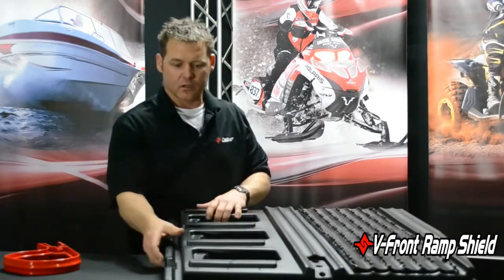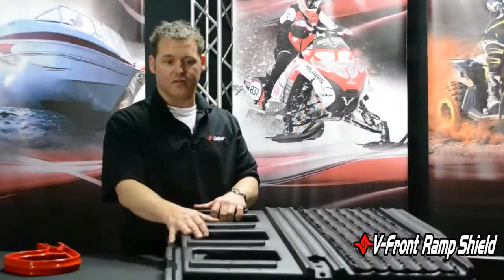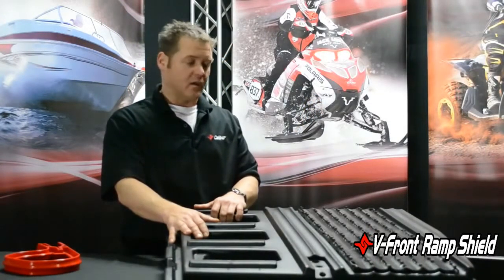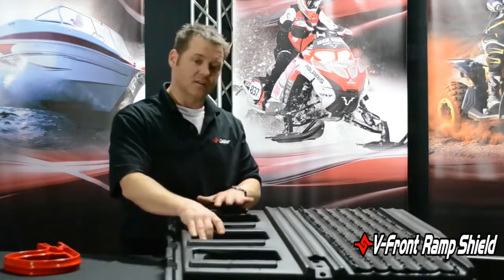Now, one of the things you want to look at for features and benefits: lightweight, low cost, very versatile — fits most if not all v-front ramp shields, v-front trailers if you will.